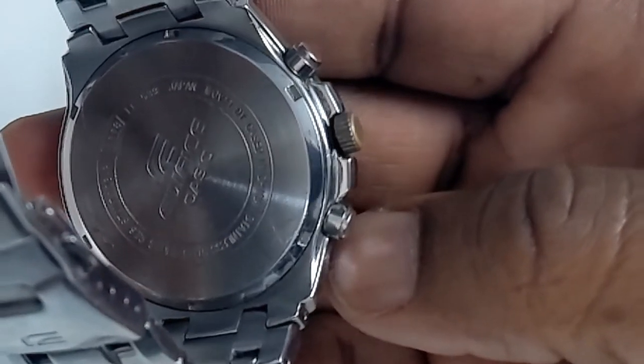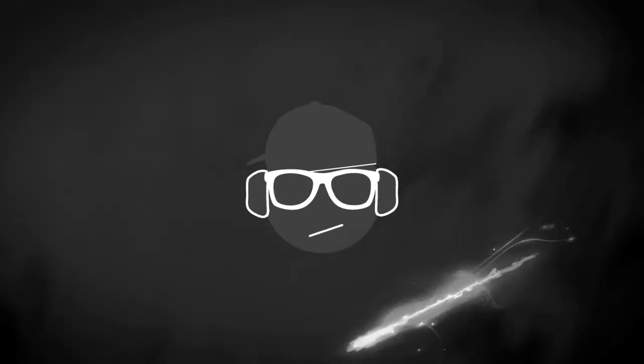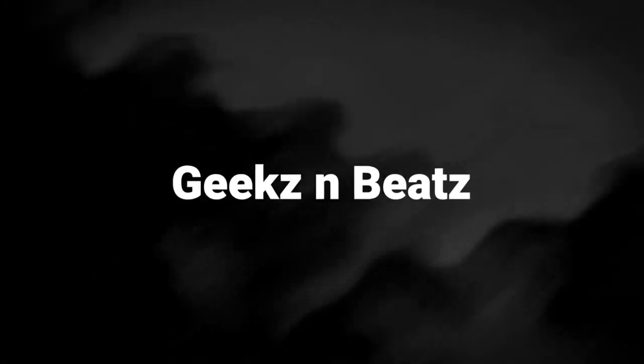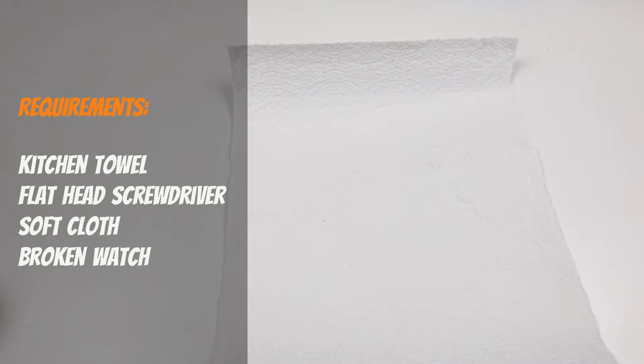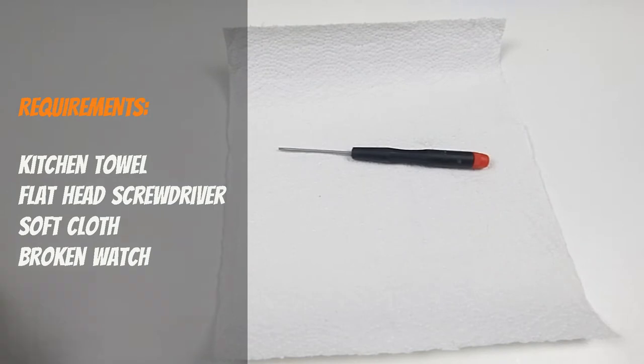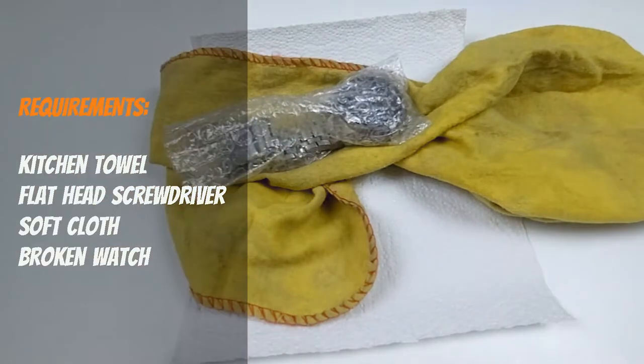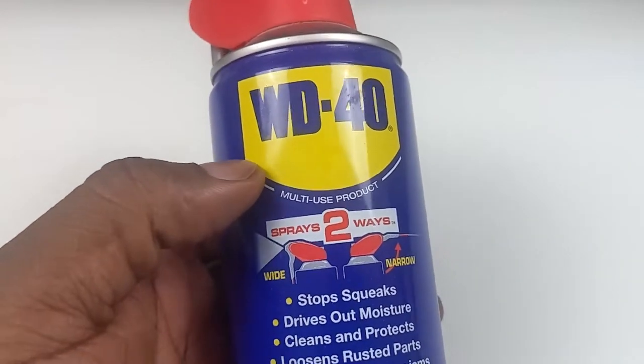Today we're going to remove a screw-back watch case, identify and change a battery, and fix a watch that does not respond to a battery change. Things you're going to need: kitchen towel, a flat head screwdriver, a soft cloth, and obviously a broken watch. And if the watch is not responding after a battery change, we're going to need some WD-40.